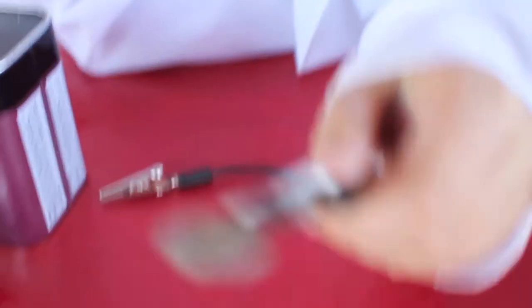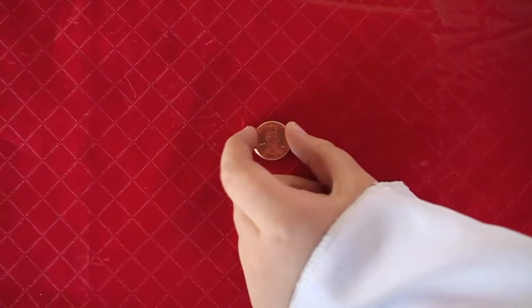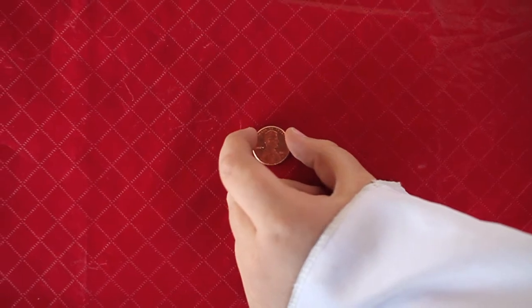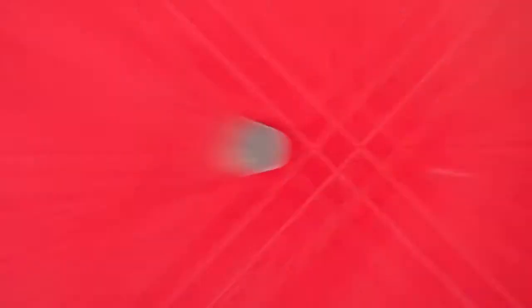We have a zinc penny! A zinc penny — just as we were expecting. We had this regular penny and now we turned it into zinc. Isn't that amazing? Have you ever seen a zinc penny before?